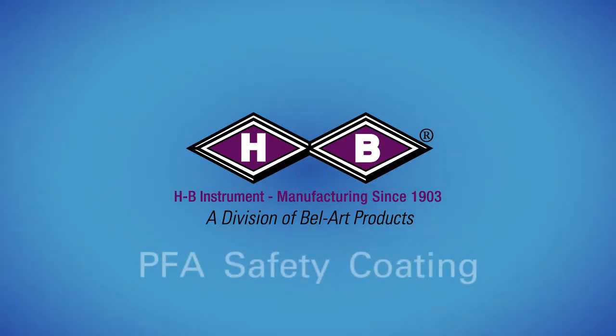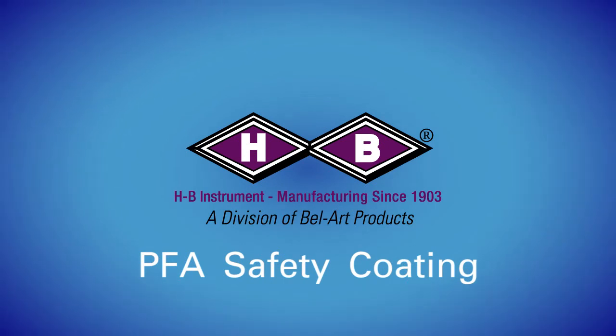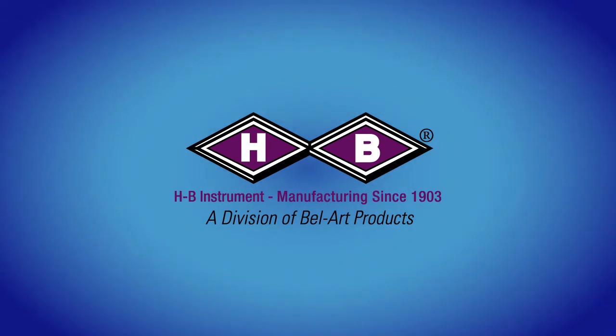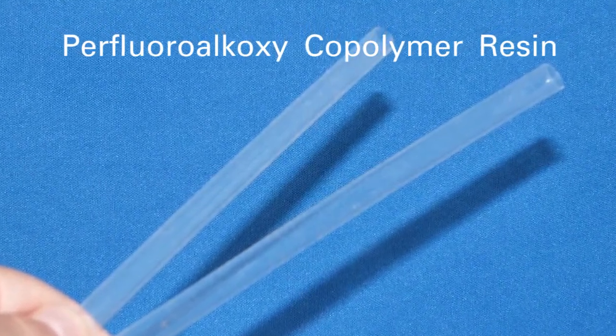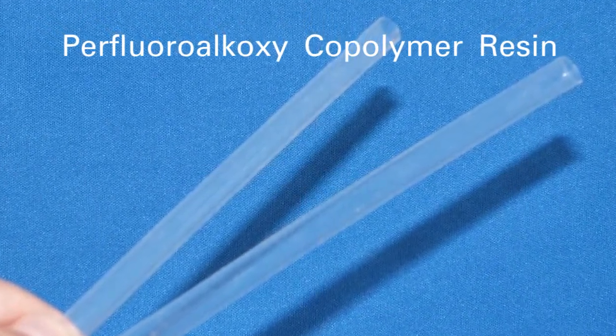The following is an educational video from HB Instrument on PFA safety coating. PFA stands for perfluoroalkoxy copolymer resin, which is a flexible, rubbery material with a low coefficient of friction.